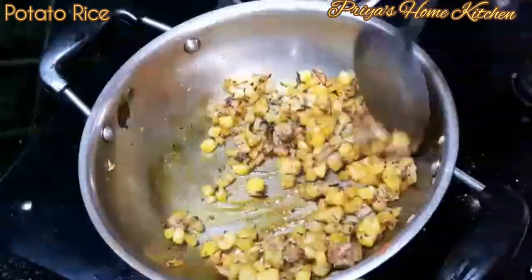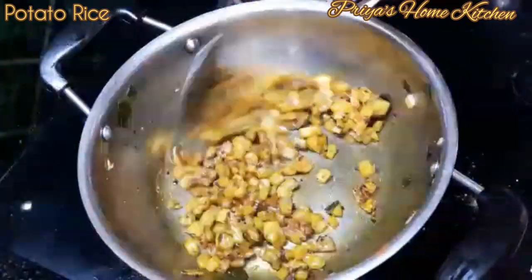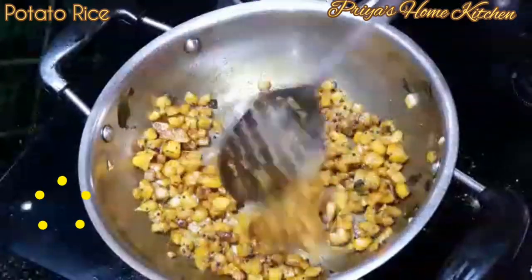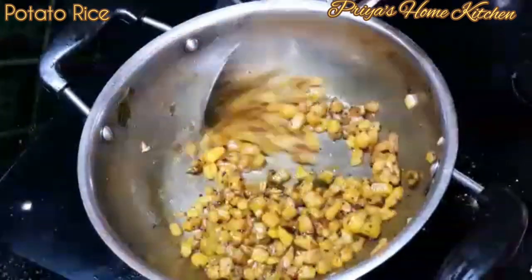Let's taste the rice. Let's fry it for 2 seconds. It's delicious. Now let's fry all the masala and fry it.